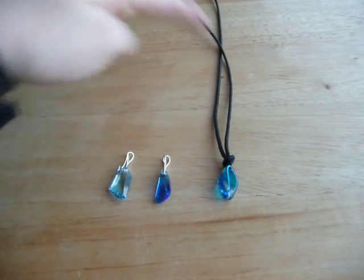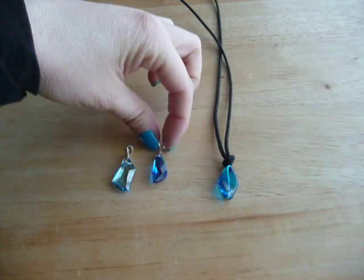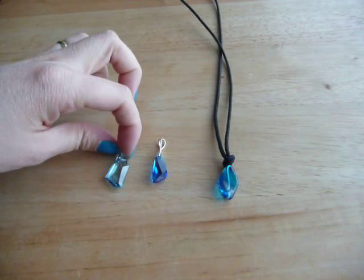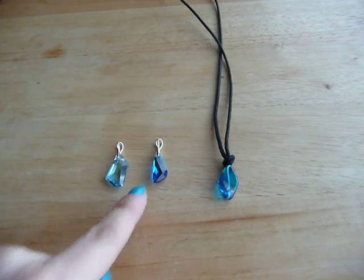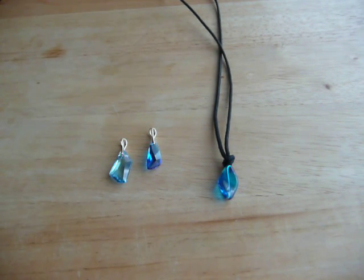I made three of them. These two are Swarovski crystals. I think this one is the most similar to the one the girls wear in the show, but I like the color of this one much much better and I couldn't decide so I made two of them.